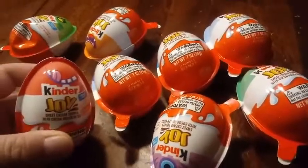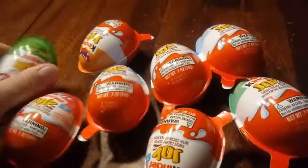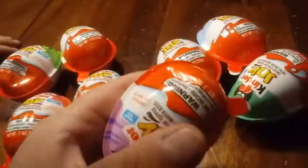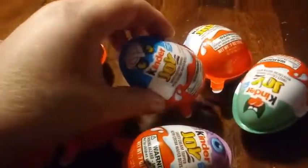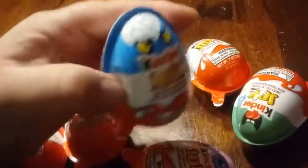We have some that have a mouth on them and some that have eyes on them, but I got one of each kind because I wasn't sure what was going to be in each one. Dee's here to help me unbox them, and we're probably going to have a little treat after. This one looks like it could be a mummy.